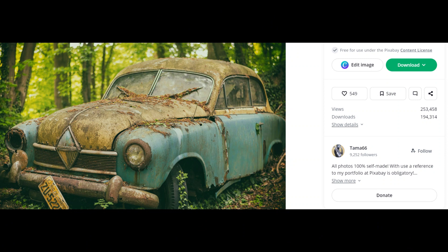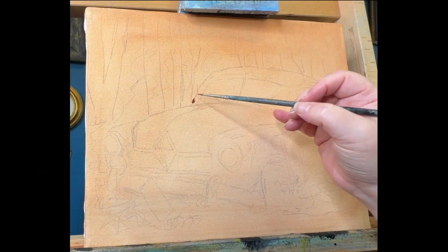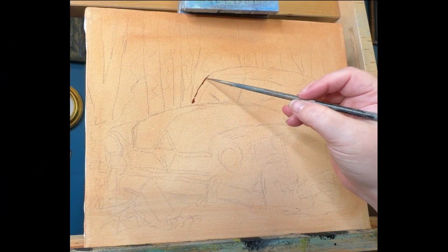For anyone who'd like to follow along, I am using this image from Pixabay. You can see the artist here in case you'd like to download it for yourself.